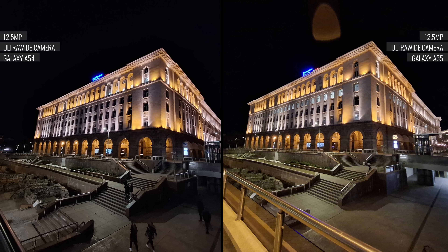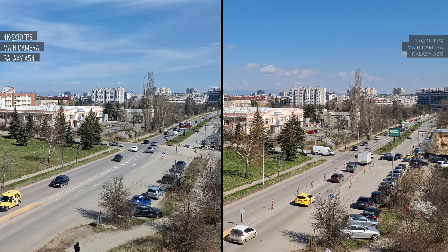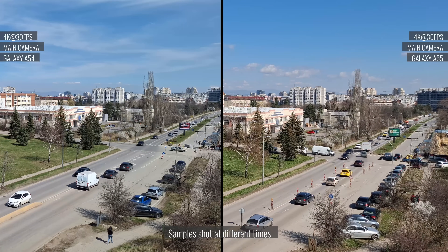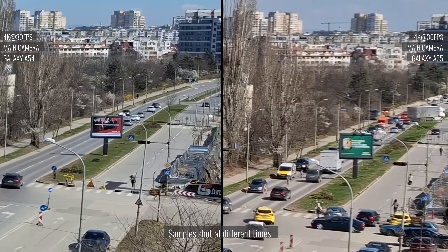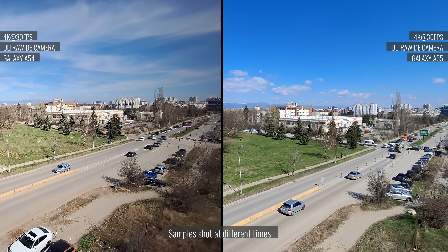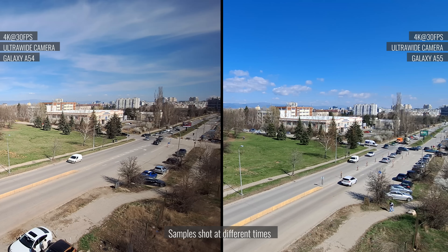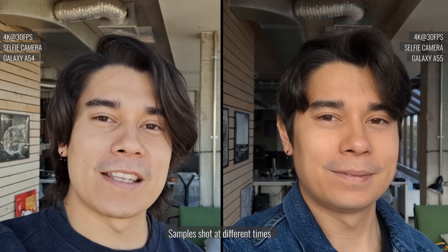The ultrawide cameras do reasonably well too, and it is quite comparable in overall quality. When it comes to 4K video recording, it seems that the A54 has the edge. Both phones have plenty of detail, though the A54 produces cleaner and sharper videos. It also does a bit better with dynamic range. The colors are very similar, though the A55 has a slightly more saturated palette. When it comes to ultrawide 4K footage, there isn't a major difference in overall quality. The A54 might have a bit more sharpening. Both phones do a great job of capturing selfies, and here's a look at 4K selfie videos taken from either phone.